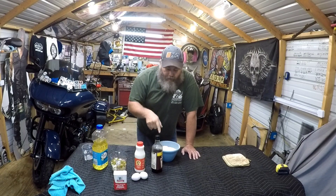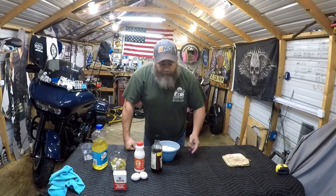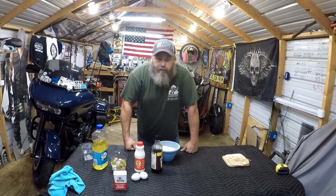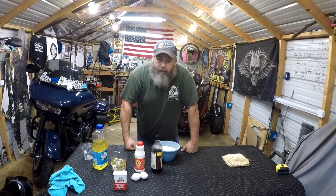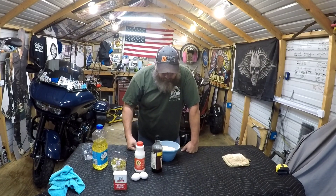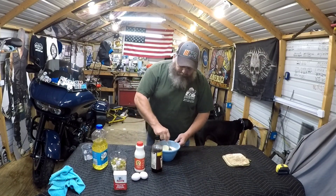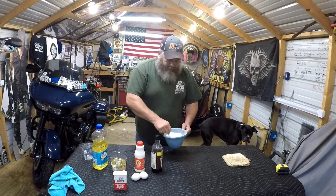You need a cup of all-purpose flour, a cup of cornmeal, a tablespoon of sugar — that's right, we like our stuff sweet here in the South — two teaspoons of baking powder. Don't get baking soda, it don't work.